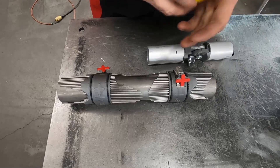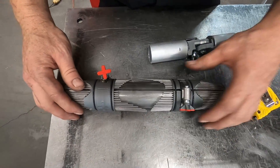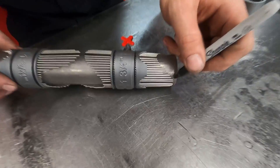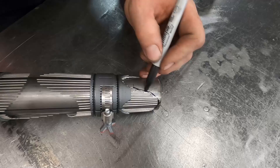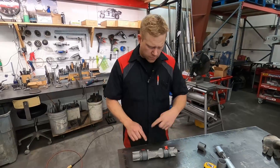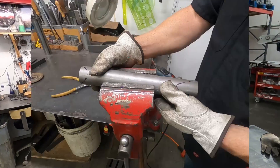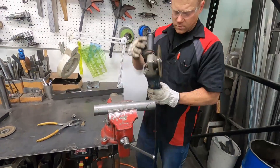Then we'll pull off our other one and slide this on the tube here. Now we'll find our same reference numbers, just like that, then set our rotation. It's as simple as transferring our mark. Now that we've transferred our lines, we can remove these and make some cuts.